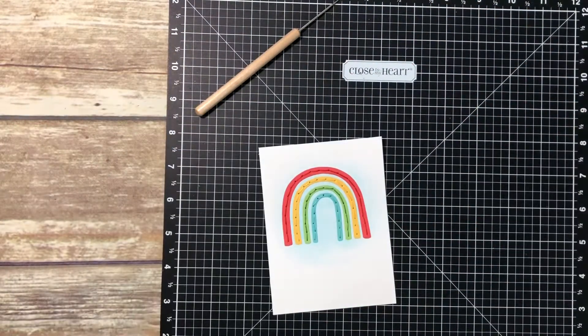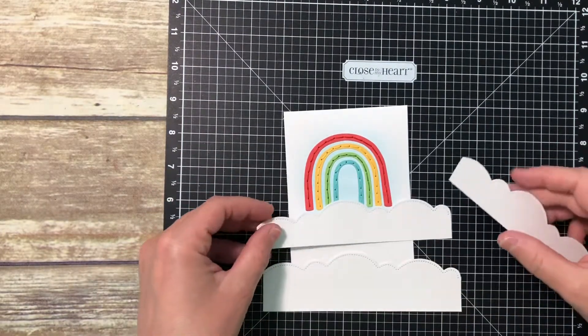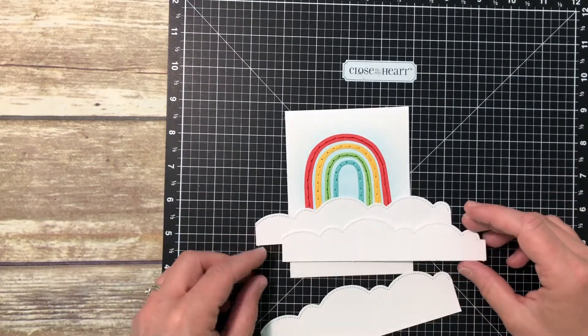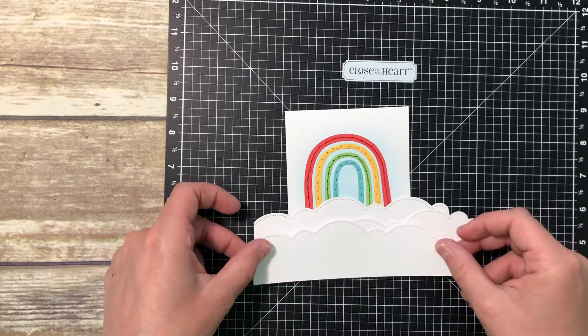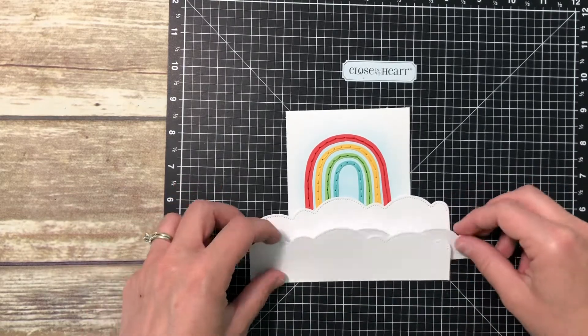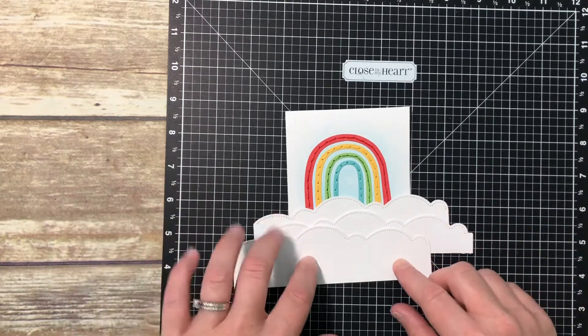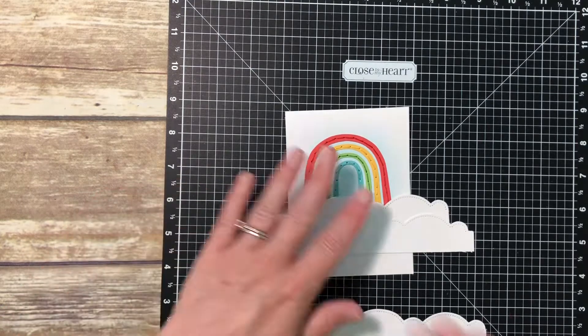Now we are ready to start putting those clouds on with that fancy border thin cut that I cut out with my Cricut/Cuttlebug. I have three different strips of that and I'm just going to layer them — I'll put one of them up on foam tape. I'm trying to figure out about where the placement is going to be and how far down that bottom piece needs to be to hit the bottom of the card front.